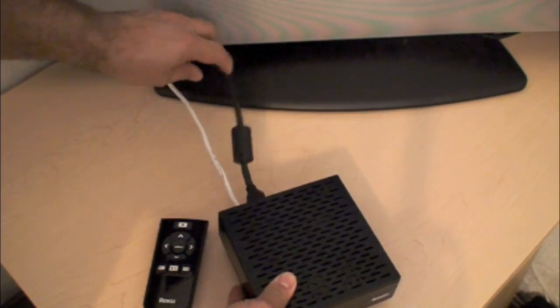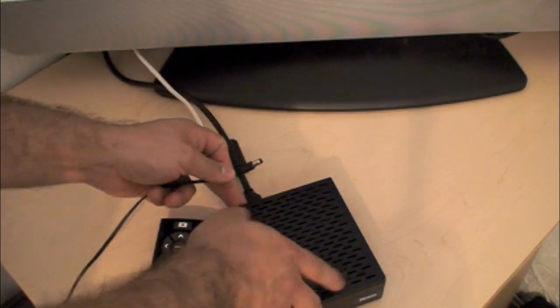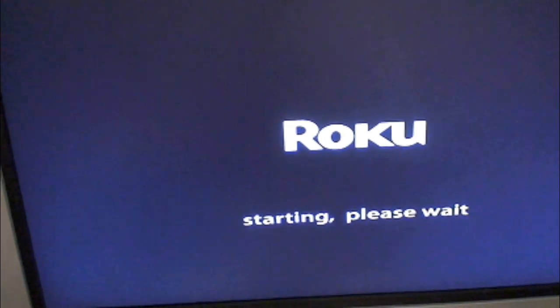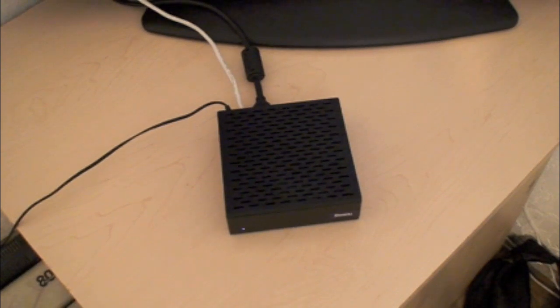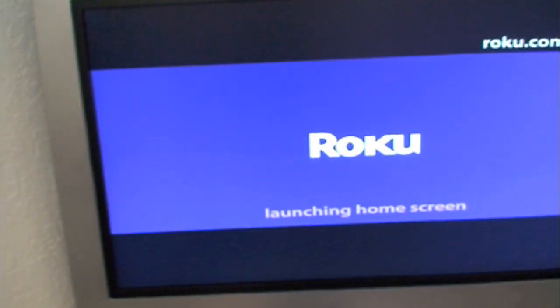I have it already connected in my box, and now all I need is power, so just grab your power adapter and connect it in the back. Now everything's powered on, and on your TV you will see the Roku box come up for the first time. It'll show you the menu of all the movies you have. This pulls your playlist right from your Netflix account, and you can pay as little as $8.99 a month to have all your movies on here.